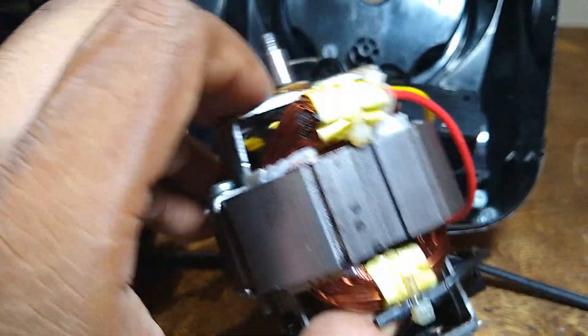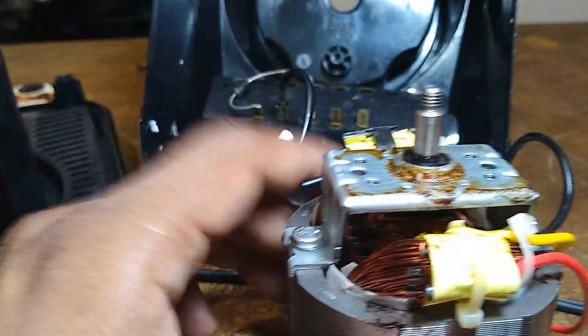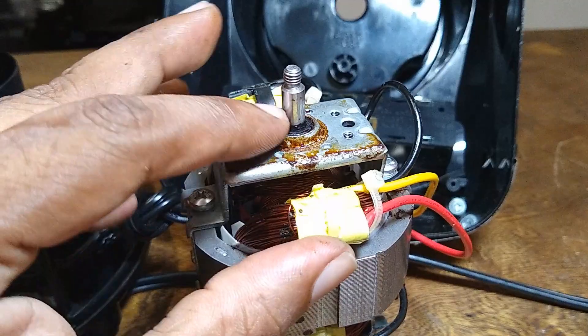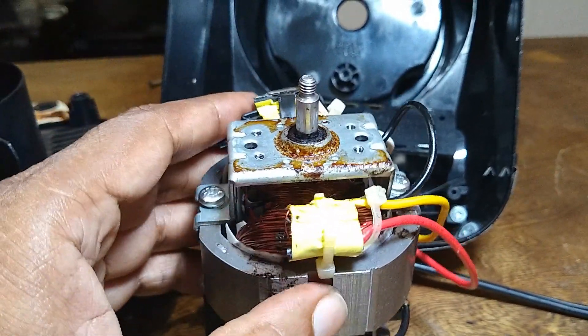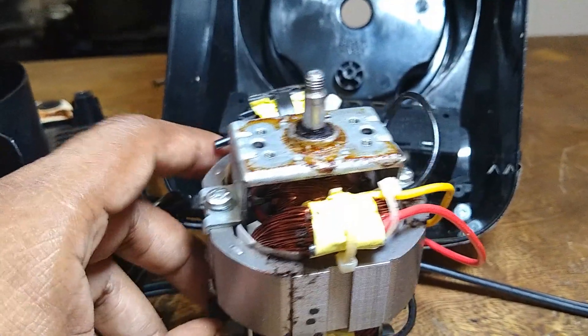There are things that technicians know to do to get these things working — that's our job. Please don't go try and take it apart yourself because it can pick up more issues. This is the inside of a blender, pixel fling style.